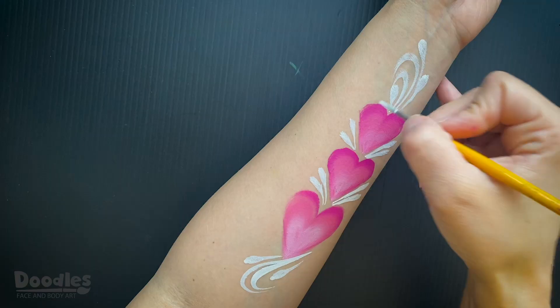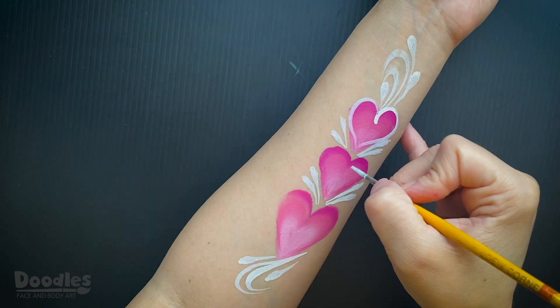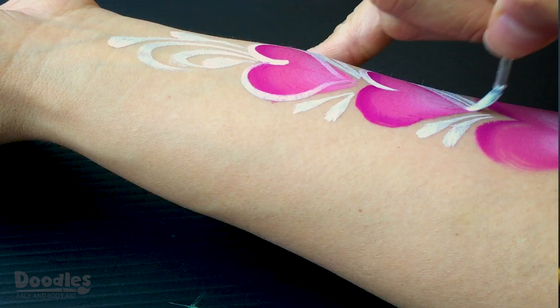Then begin to outline the hearts. Don't worry if your lines aren't perfect — you can always go back in and fix them later.